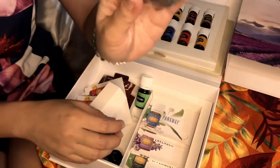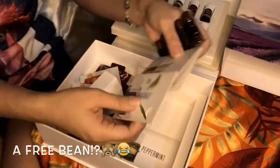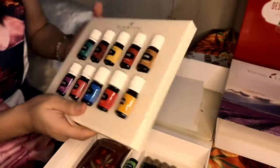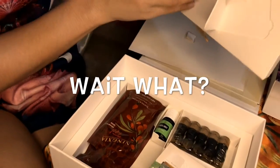I don't know what this is for but it's an extra, it's a free bean. Wait, a free bean? I didn't know that you can use this as a stand. Wait, what? Yeah.